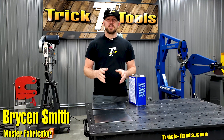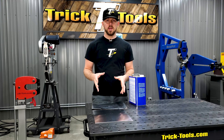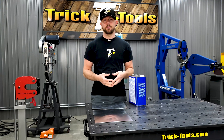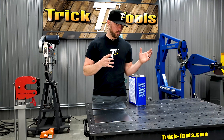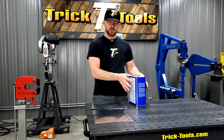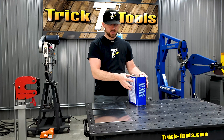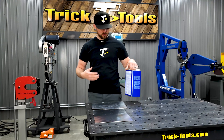Welcome back for Trick Tip Tuesday. Today's tip is about oil can in a panel — whether it's welded into a part or something you're shaping up — and some tips on how to get that out. The term 'oil can' basically came from cans where there was looseness in the metal that made a popping noise.